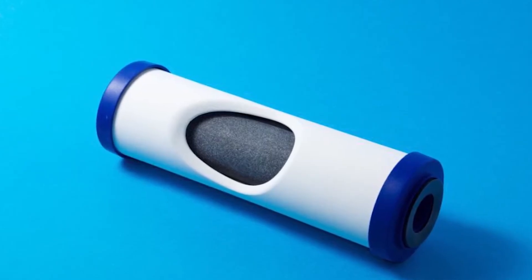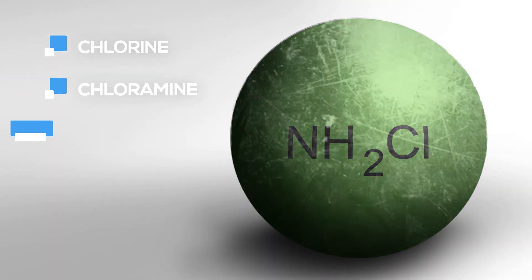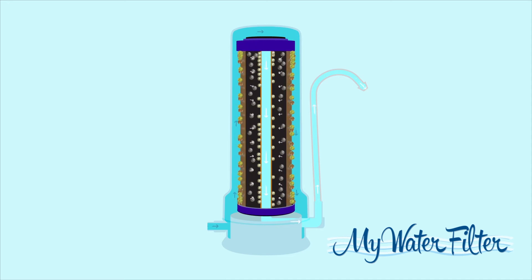The carbon formula core inside the ceramic casing takes care of the chlorine, chloramine, heavy metals, herbicides, pesticides and more. The fluoride removal media uses a selective adsorption process where the fluoride ions are removed by binding to the media's oxidised surface.